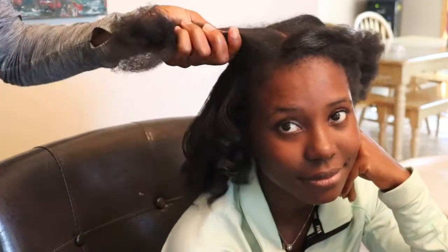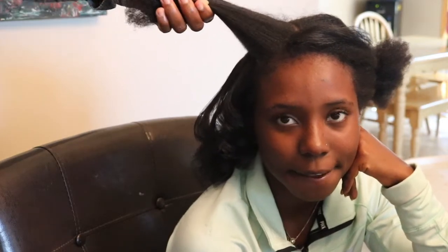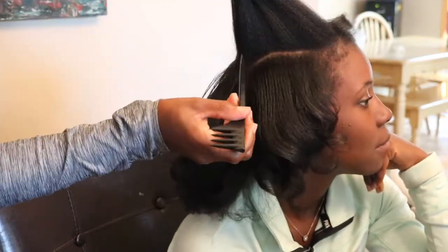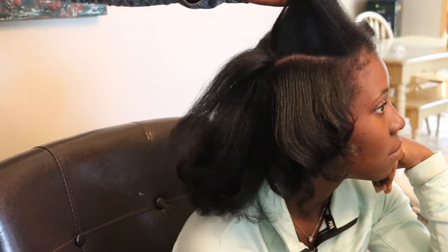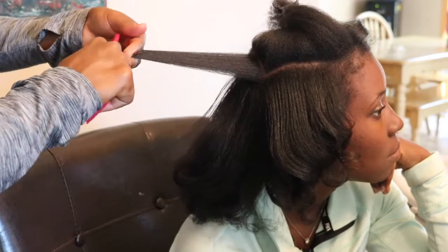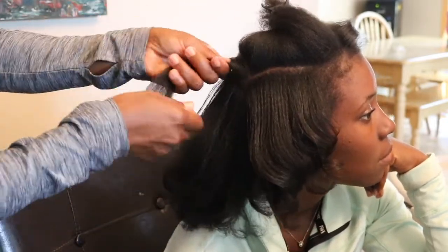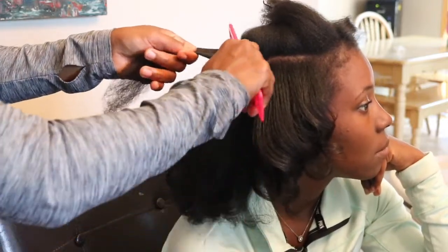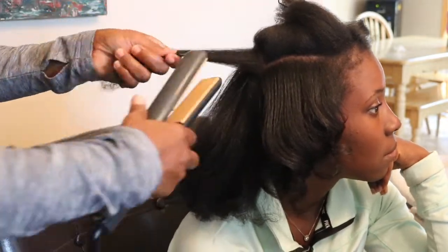For those of you who are going to ask, I'm simply just giving her hair a little bit of a dusting, because she has not had a trim. The ends of her hair have all of these knots on them.